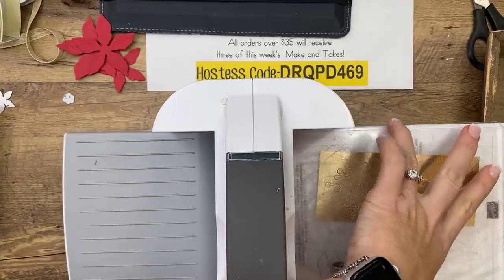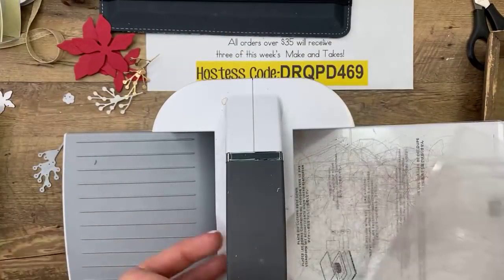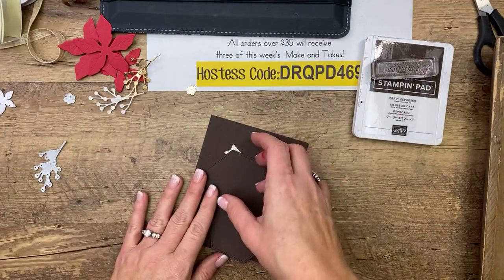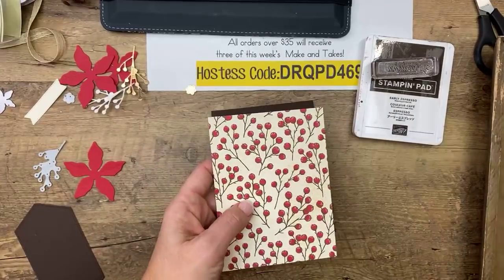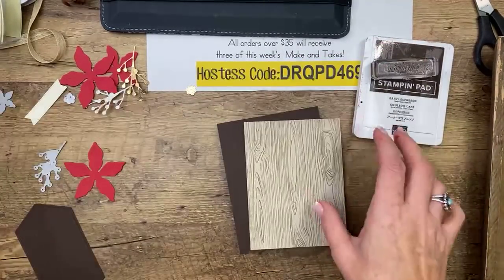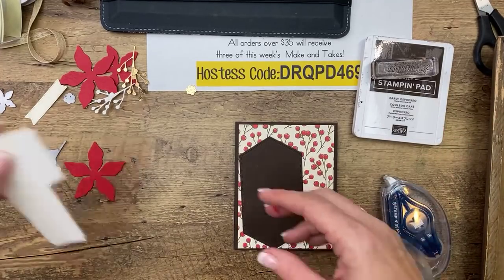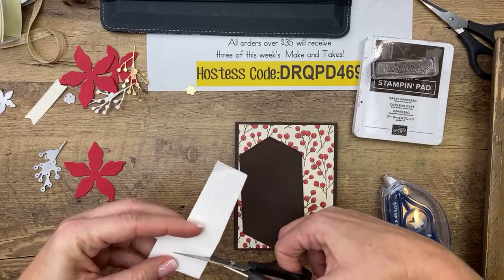Two sprigs and a flower center cut. Now let's put this card together. I cut an early espresso nested stitched label — it's an awesome die set I use all the time. The stitching is on the inside and outside so the negative image is left with stitching also. They're super strong and thick — some dies are delicate but these cut so well. So we've got our little wood piece right there, and we'll do our little curling of the leaves. If you're going to mail this card, I'm not sure how much curling to do — you could flatten it down and it would probably still be pretty flat when it arrives.